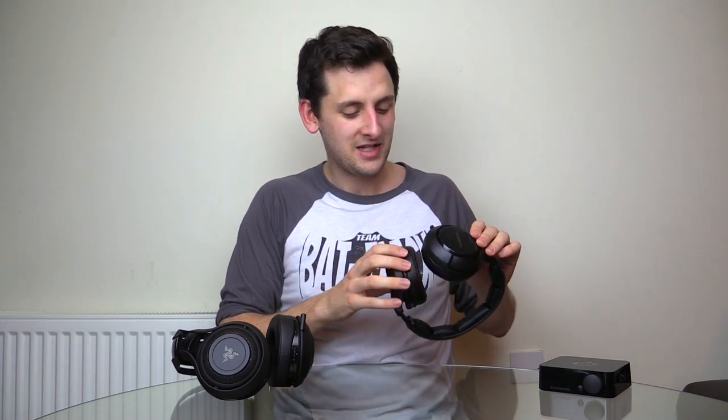It's mind-boggling why all these new headsets haven't followed this trend, given that the Siberia 800s and H Wireless have been out for over a year. Please, all other headset makers — provide interchangeable batteries and you'll make your products so much better and easier to use. As you can tell, it's a topic I'm passionate about, and I'm still thrilled that the Siberia 800s have this feature — it's absolutely superb. So in my books, the Siberia 800s win the charging argument, while the Razer ManOWars are still stuck in old technology on that front.